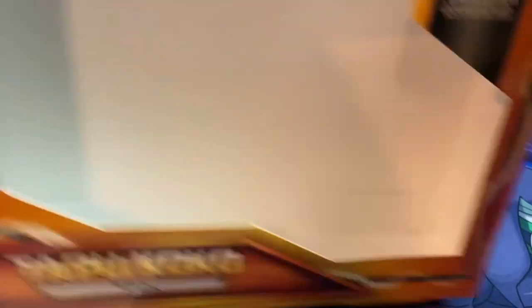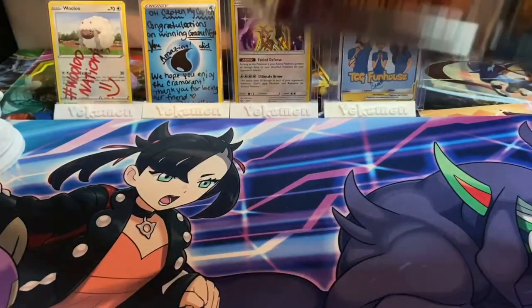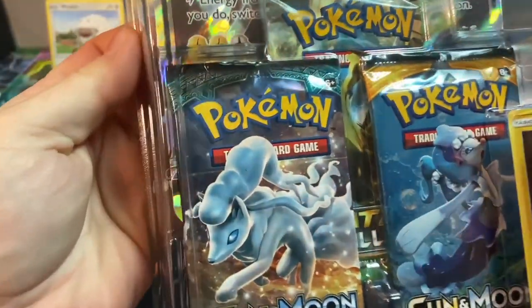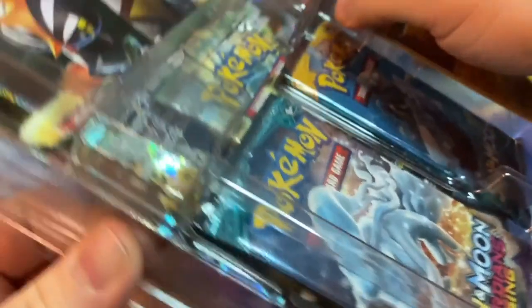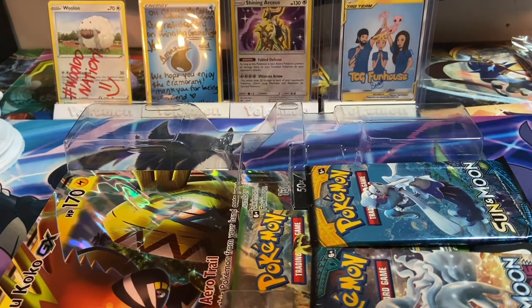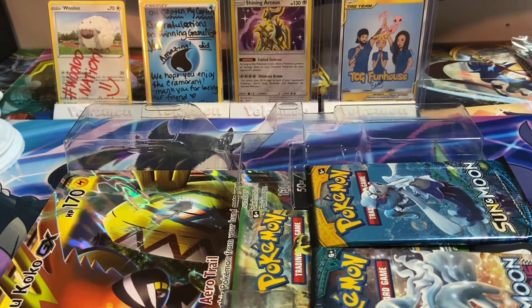Pretty much nobody wanted to touch the Tapu Koko. I'm assuming a flipper or scalper got to the display because it's such a good deal — $15 is incredible. They're doing it that way on these, and that is terrible. Let's see if we can get this open without damaging the card too much.